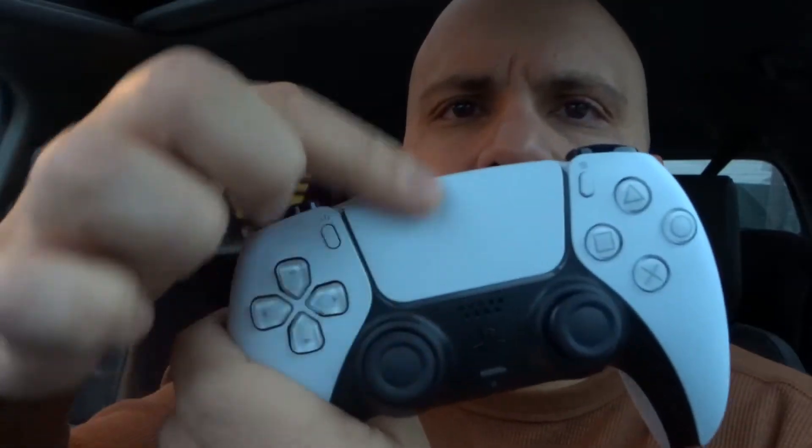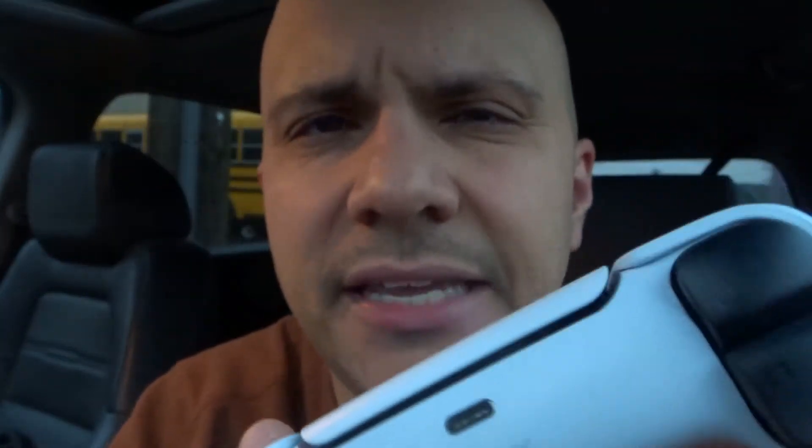Go from the front, up and around, and that's your charging port right there — it's a USB Type-C charging port. Now you're going to get a charging cable. If you bought the DualSense wireless controller by itself like I did, it's not going to come with a charging cable.